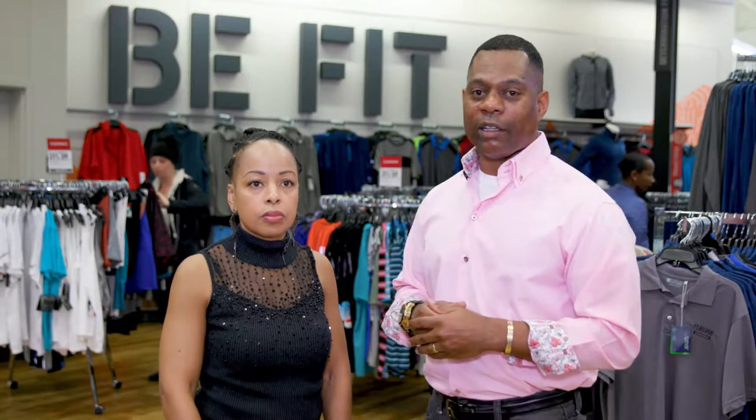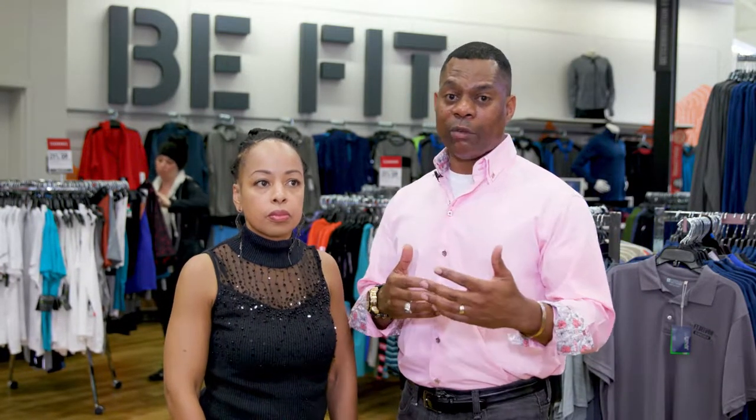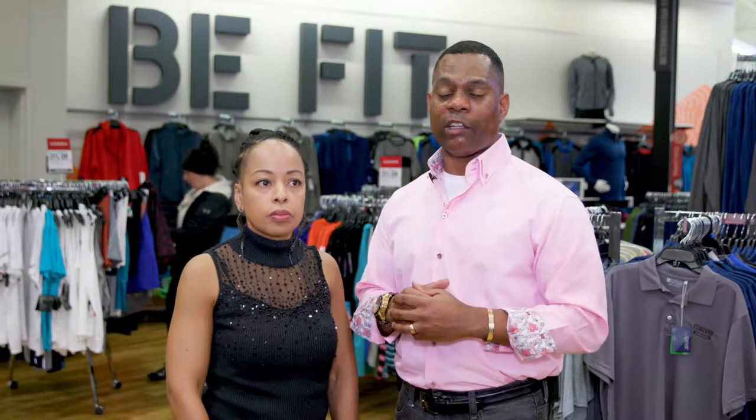For all of our soldiers, airmen, and family members, I recommend when you come to the Be Fit section at any post exchange, you look for accessories that complement whatever you're trying to achieve — whether improving your fitness test or trying to live a more healthier lifestyle.